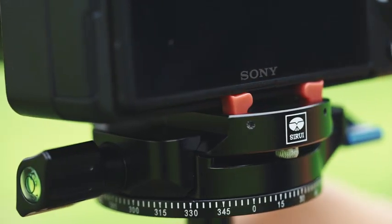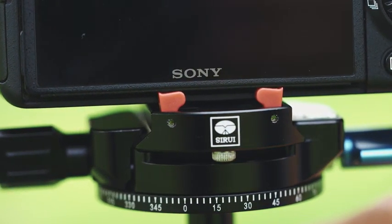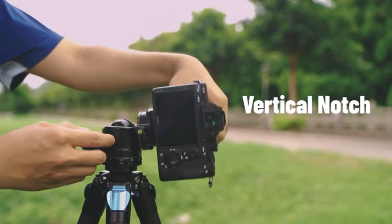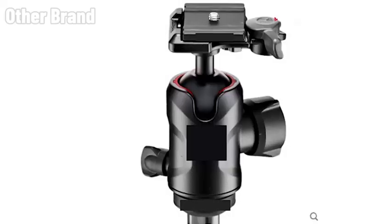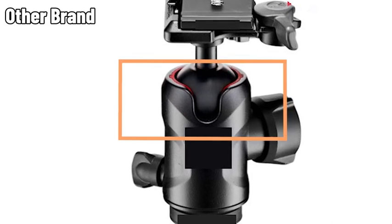The dual panning systems allow 360-degree panorama function to be achieved via the panning base and the panning clamp. The vertical notch enables the ball head to shoot vertically. The ST-20 is much more flexible than similar products with only a vertical notch.